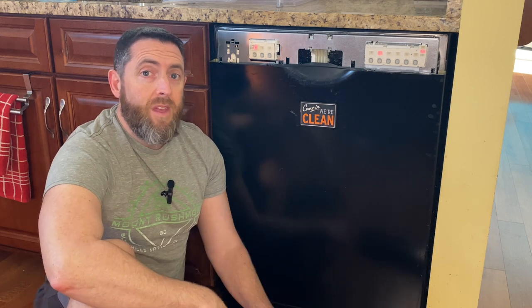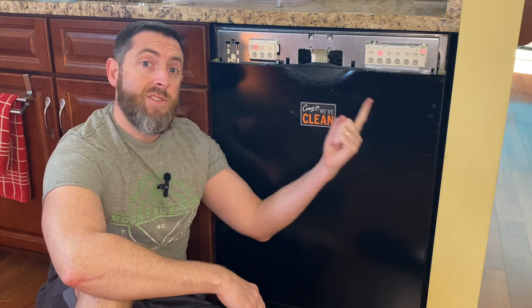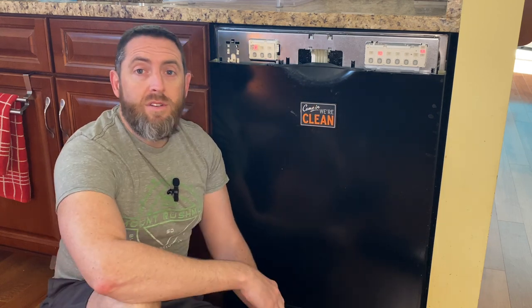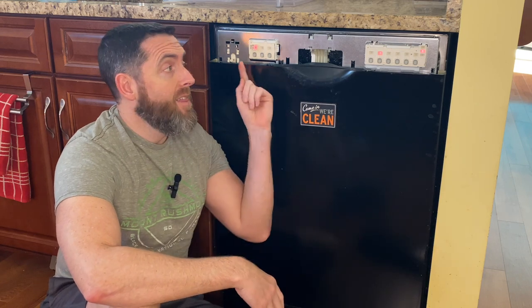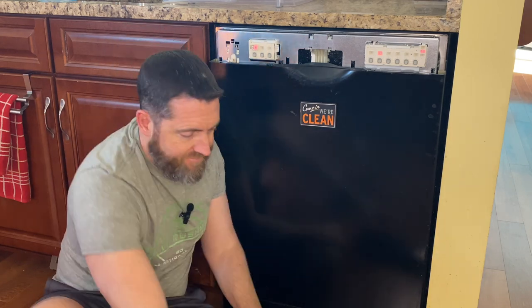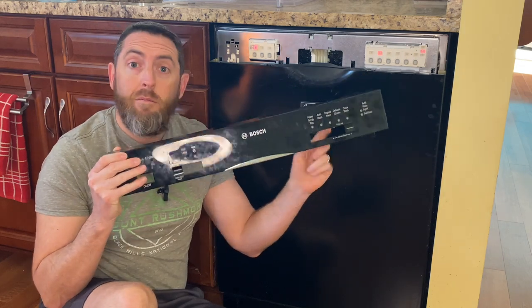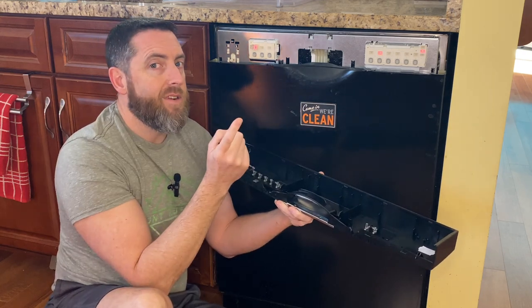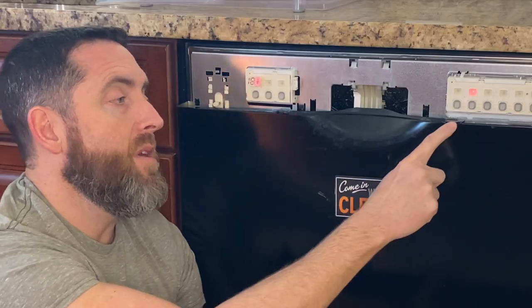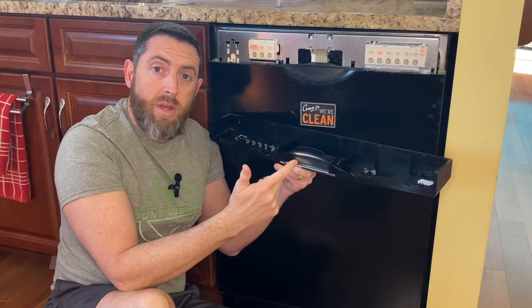Hi everyone and welcome back to my channel. I'm sitting in front of my dishwasher and obviously you can see there's something missing. The other day my son pulled and tried to open the dishwasher and the entire face fell off. Here's the face - missing buttons - and here's all the buttons. These two pieces snapped off. So I bought a new one, let's replace it.